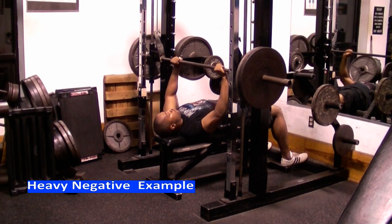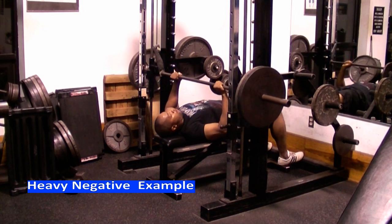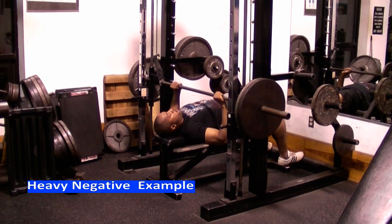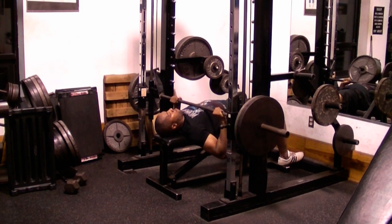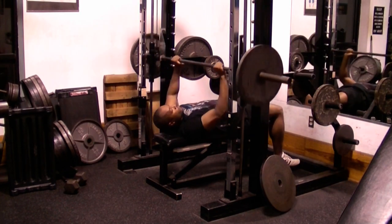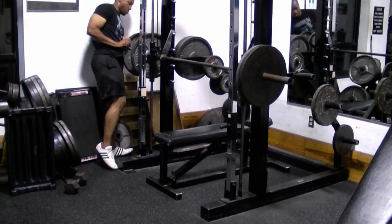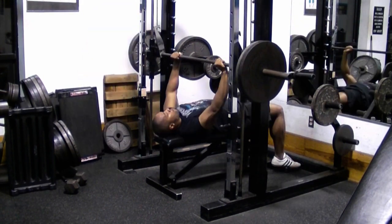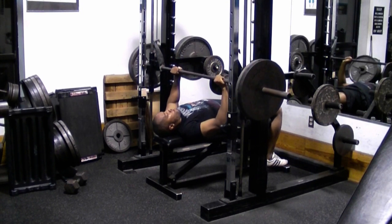In this example here, I'm doing heavy negatives in a Smith machine doing the bench press. After I take about five to ten seconds to lower the weight down, I get up and take some weight off since I'm all by myself. Then I push the weights back up into starting position, put the same weights back on the Smith machine, and perform another negative rep.